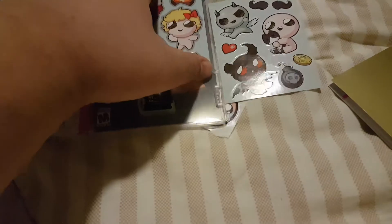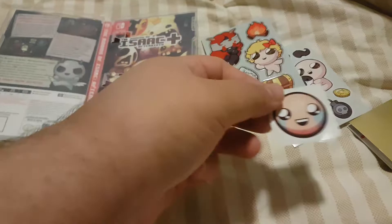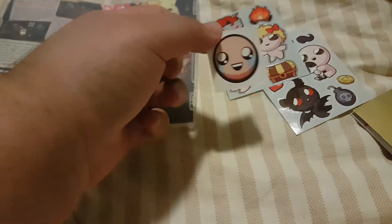Also comes with stickers, which is a nice bonus. So I have the option of buying retail or digital — I recommend retail, because you get cool stuff.